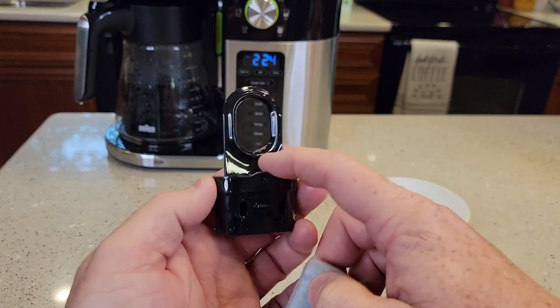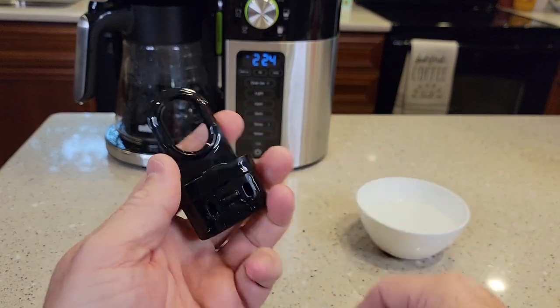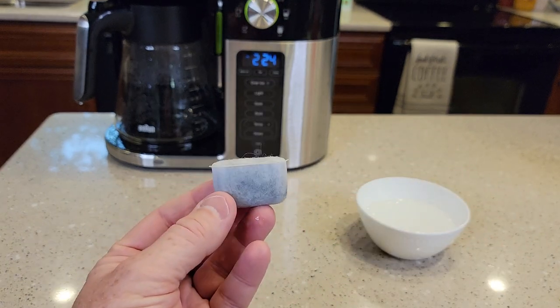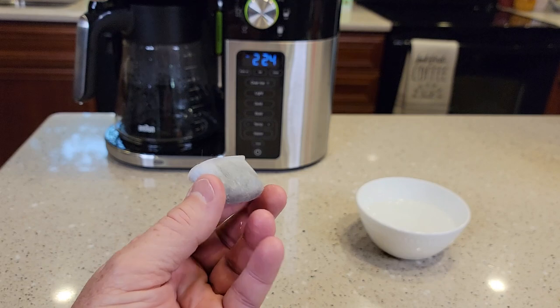So you do need this little holder. I'll try to find a part number for it, but I'll put a link to these in the show description notes. This is the same as the Cuisinart coffee water filter.